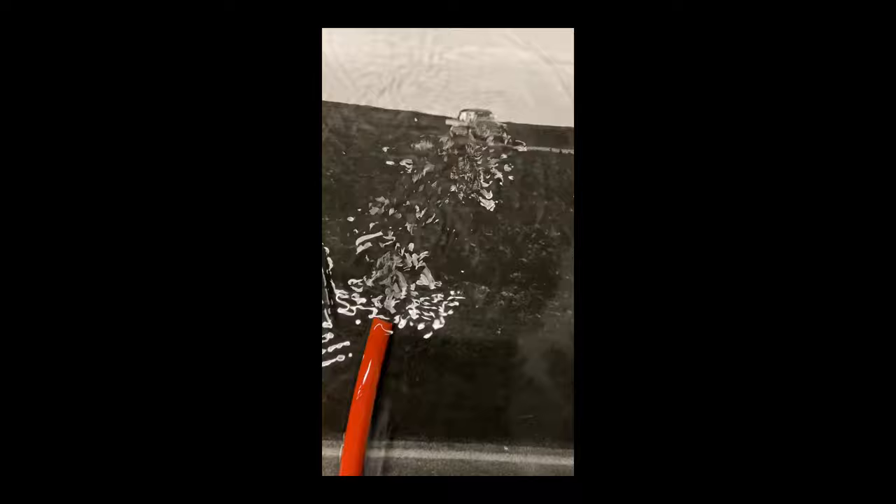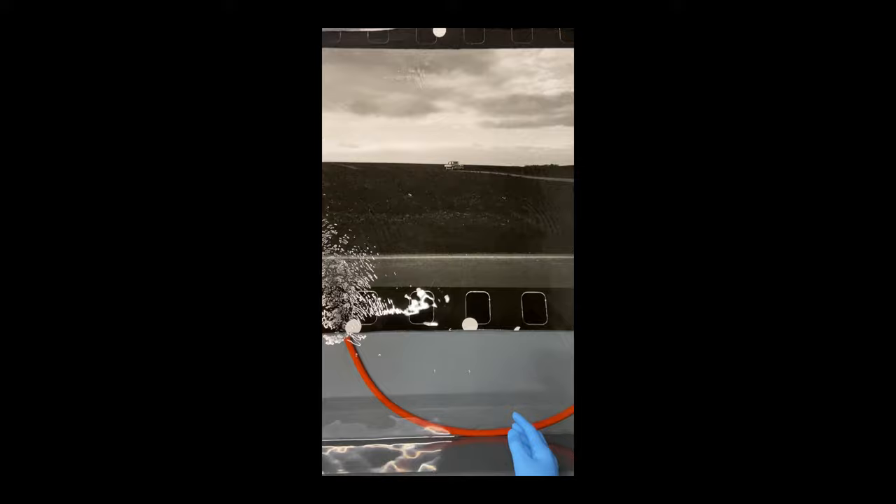If you process your films yourself and you scan them yourself, or you work in the darkroom like I do, from a 35 millimeter negative you can get decent sized prints up to anything like A3, A2, even bigger. And here's even an example of me making a very huge print that was something like a meter wide in the darkroom from a 35 millimeter negative.